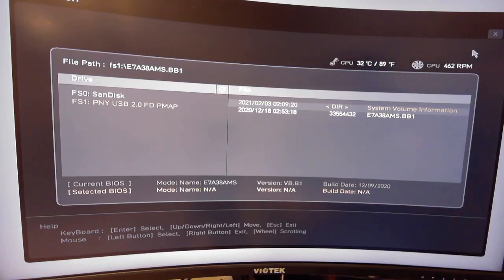Once it goes through the whole process, it should update to the new version and you can install the 5000 series CPU. If you are not able to flash your BIOS for some reason and are having issues, look at the timestamps in the details below — I have a troubleshooting section you can jump to.